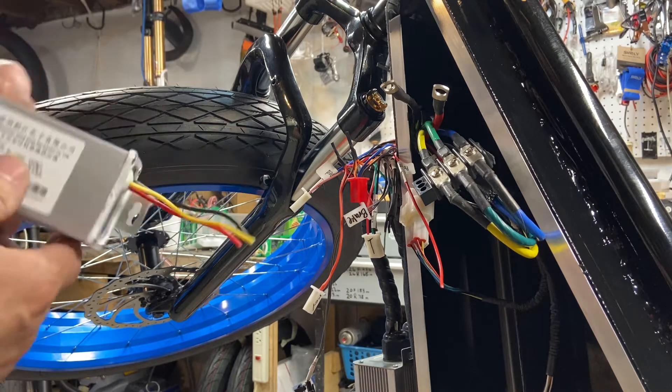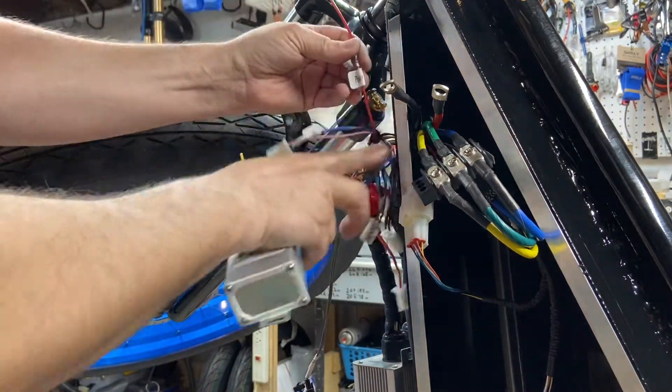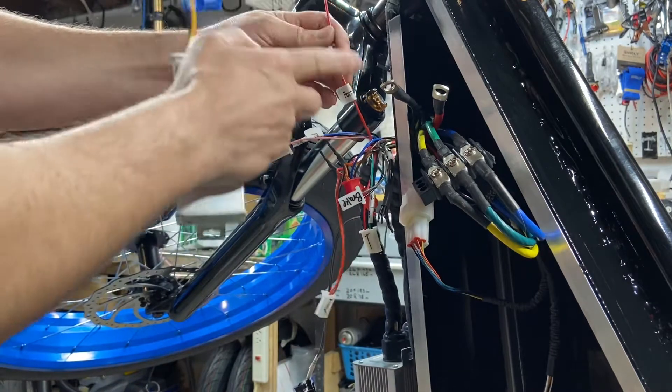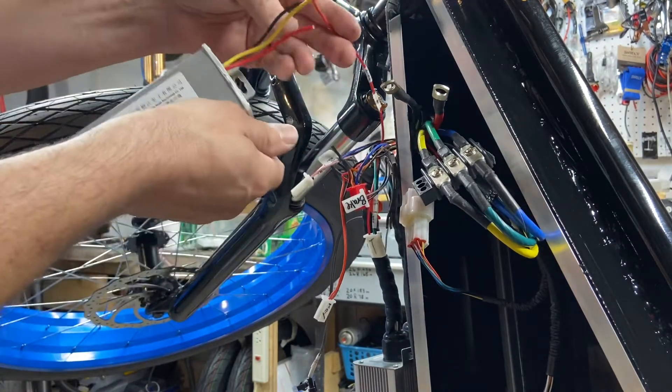Now if you're running a DC converter for your lights — which everybody does — here's what you do. This is the power wire off the controller; it's a thin red wire but a little bit thicker. It says 'power' right on there. You're going to go red to red — solder that and clip it off.